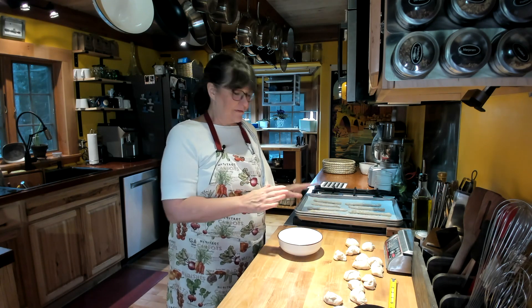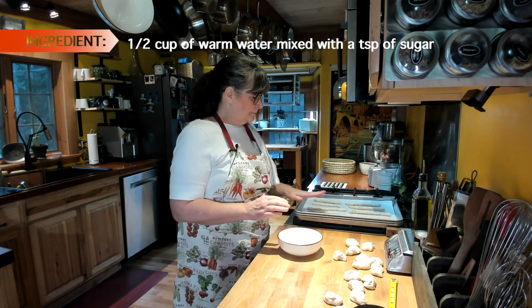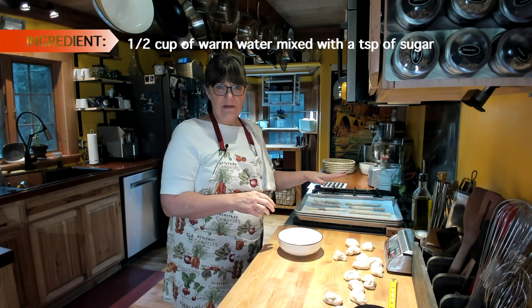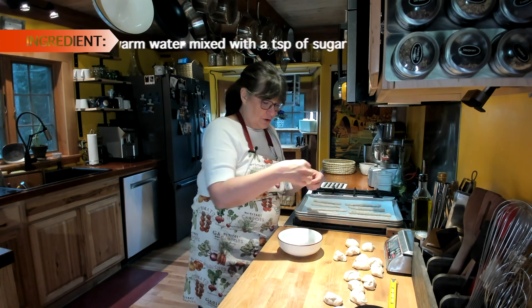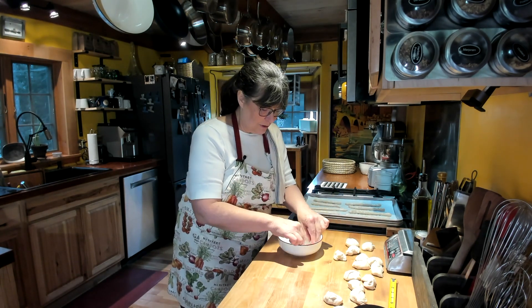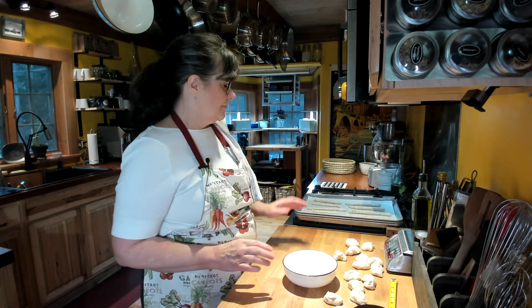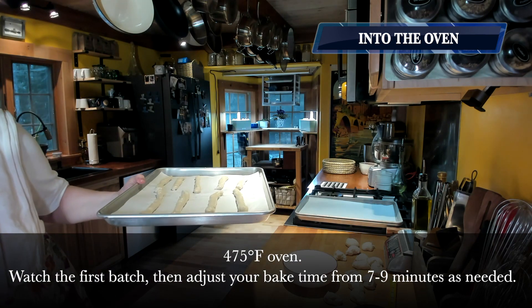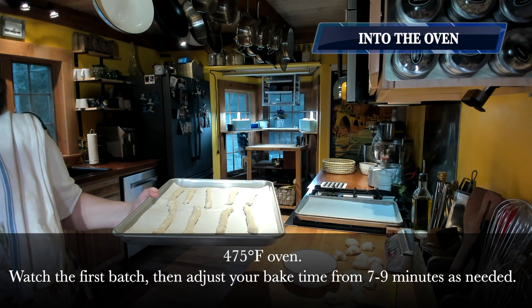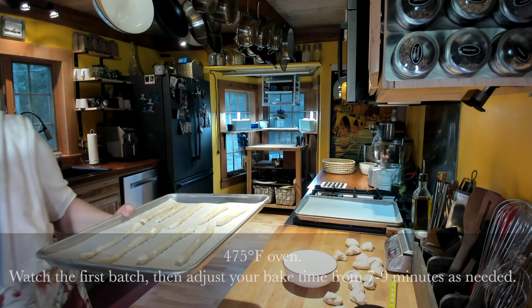After I put these on, I realized I had forgotten the last step before they go into the oven: take a half cup of warm water and a teaspoon of sugar, and gently and quickly dip each breadstick in. It just gives it a really nice outer coating. Make sure it's not sopping wet and put it back on the tray. Then this tray goes into a 475-degree oven for about eight to nine minutes.